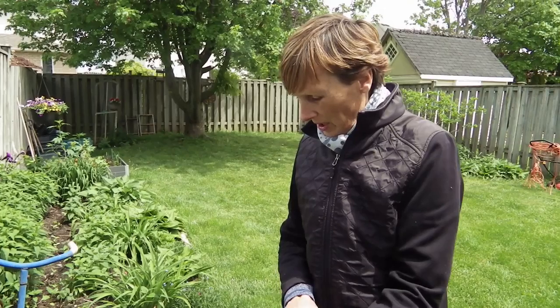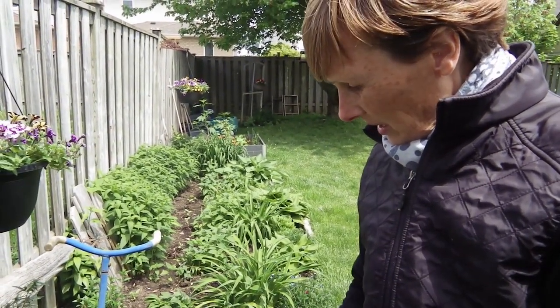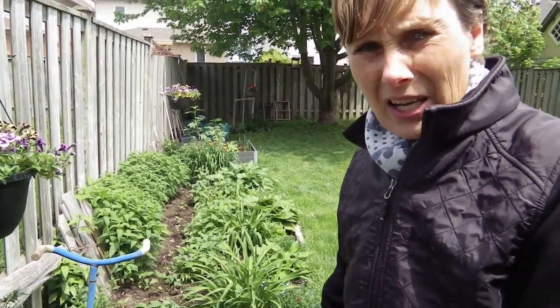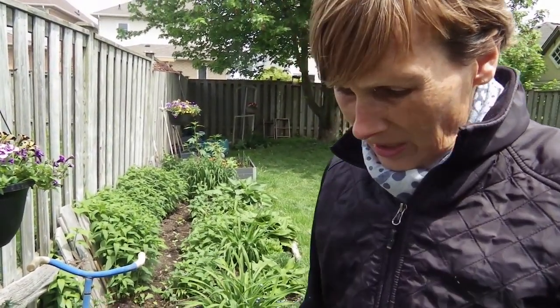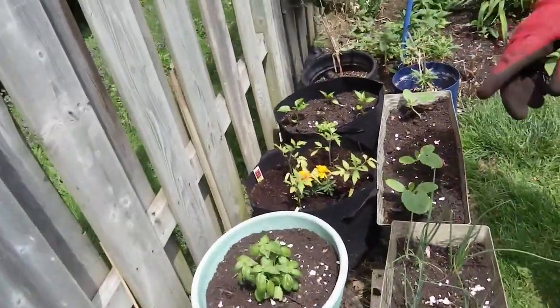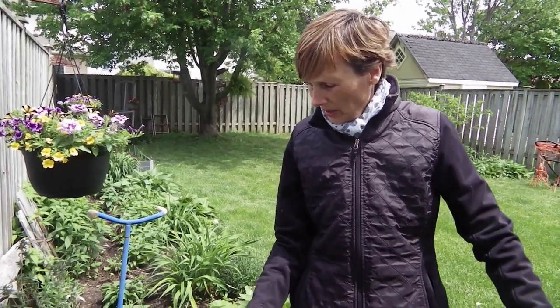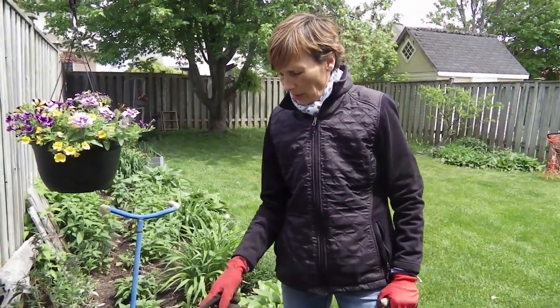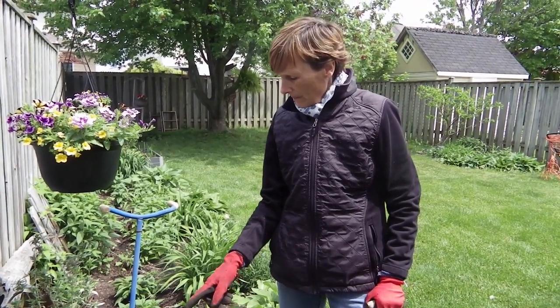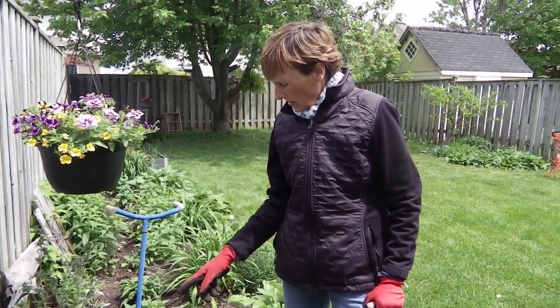Over here is a secondary veggie area. I've got some zucchini, and I think I threw some radish seeds in there. Here's some bunching green onions, Brussels sprouts, some basil, and I think I have some parsley seeds in there. These are going to be beefsteak tomatoes and these are going to be green peppers. The jalapeno peppers aren't looking good.